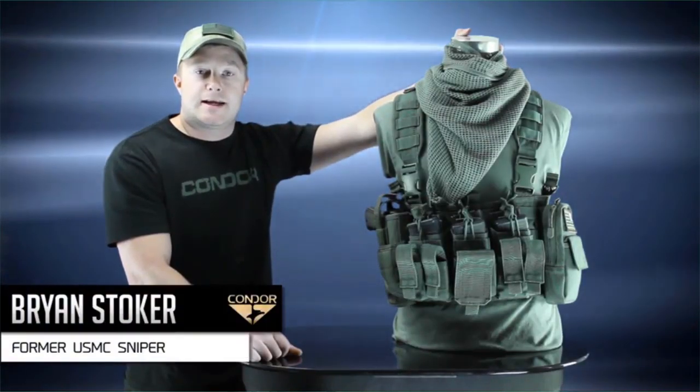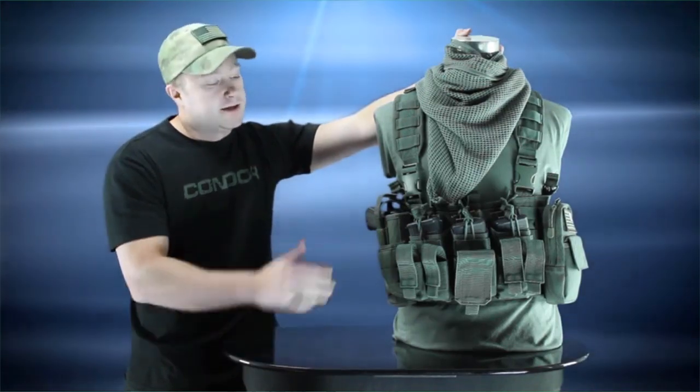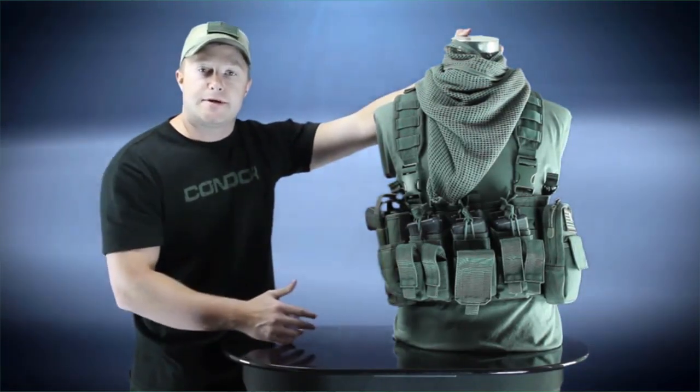I'm Brian with Condor TV and today we're going to talk about the MCR5 Recon Chest Rig. This rig is perfect for anyone who uses an AR and pistol combination.